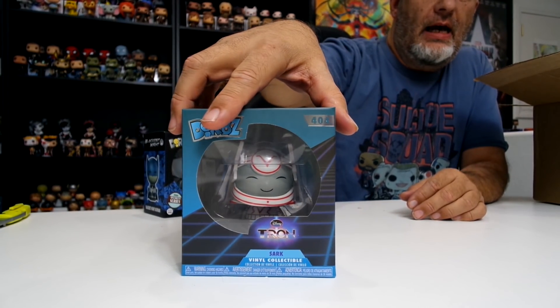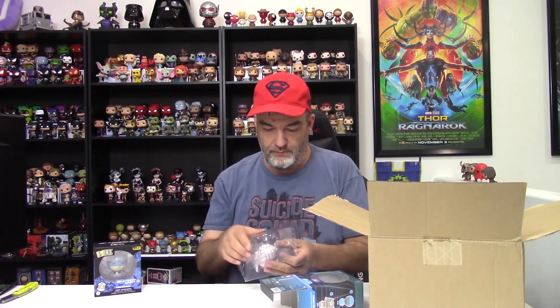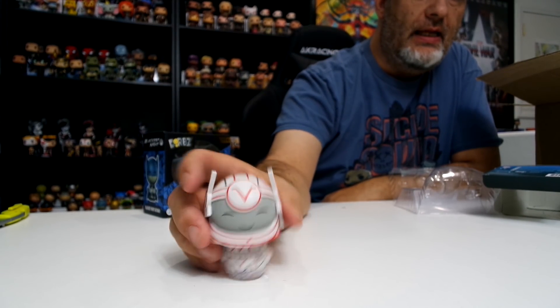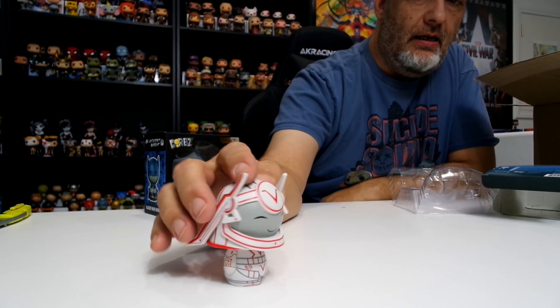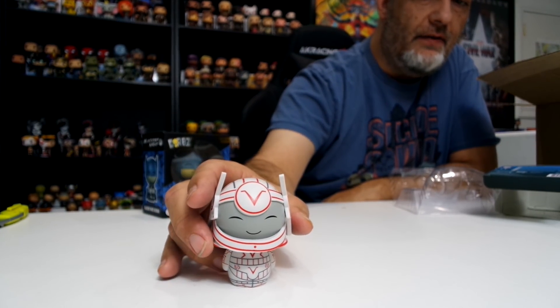Next we've got one from a series I've never gotten before — it's Tron. This is Sark from Tron, the bad guy. There are only two Dorps in this series: Tron and Sark, which is interesting because there's no other main character. I think I thumbed up this one too because there was a potential to get a chase, but even as a regular Dorps it's pretty cool, so let's take them out.